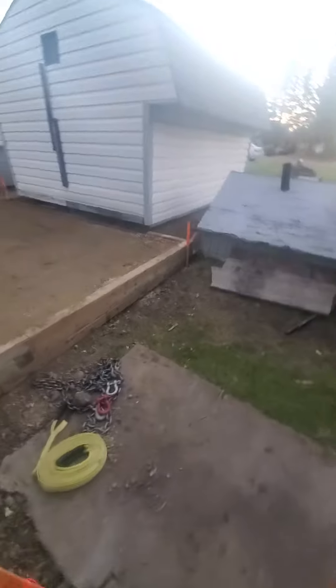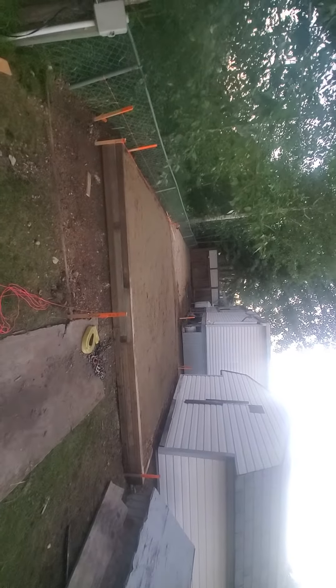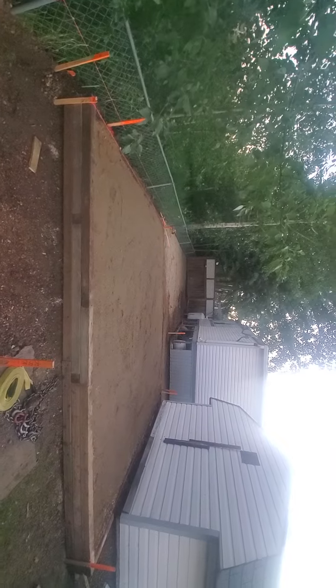We had to raise the situation up, so now we have a retaining wall coming in here. It's set back about five inches so that we can set our posts, line it up, and then the vinyl fence will come right on.